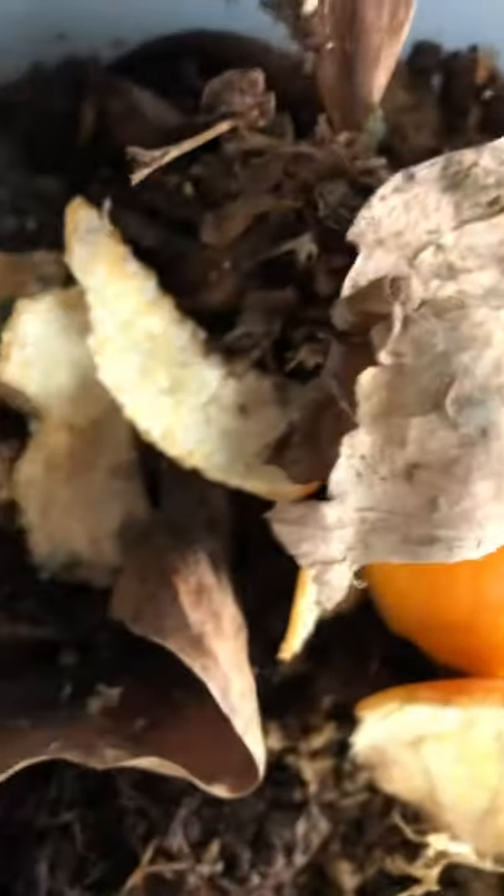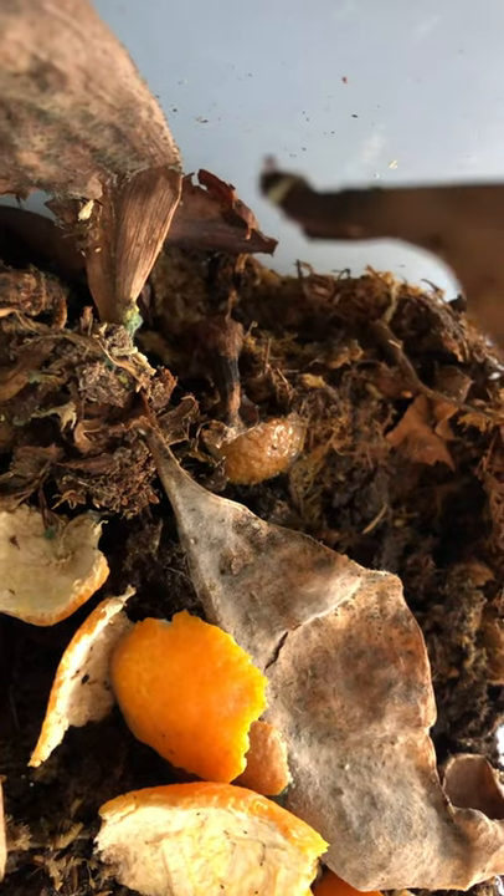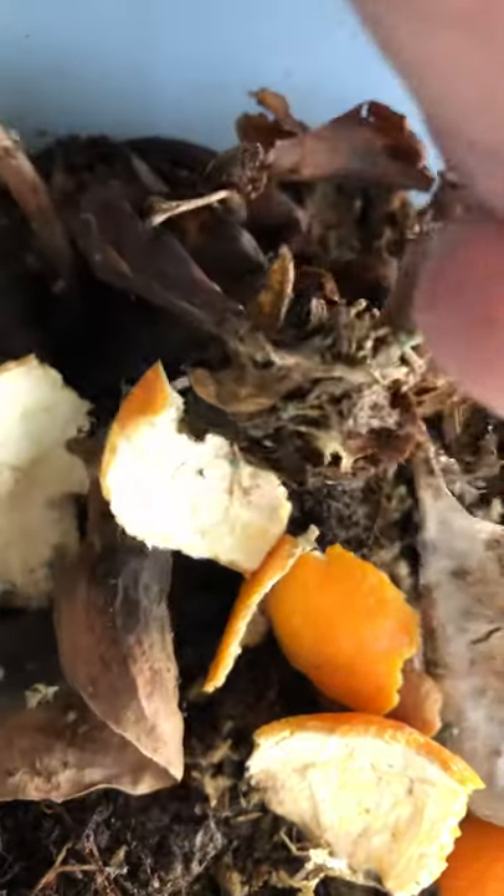Now before I get started, let's show you a little bit about what's in here. This is actually a mixture of some old plant material — this used to be a plant, but now I'm just using it, along with material from several other plant pots, for this enclosure.